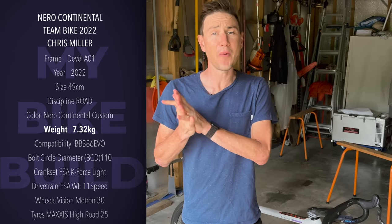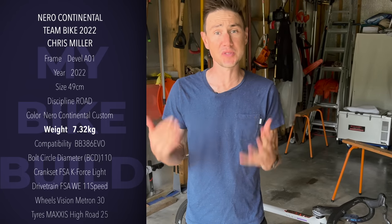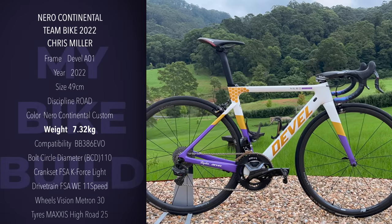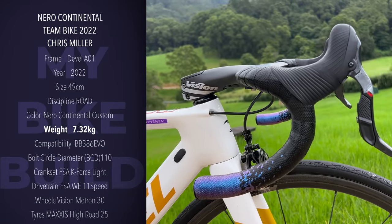So today I want to talk about my bike. I know that's pretty cliche on YouTube, but what I specifically want to do is go through all the components and all the settings on it. There is some rationale behind it and I reckon you guys might enjoy and get a little bit of insight into why I've done it.